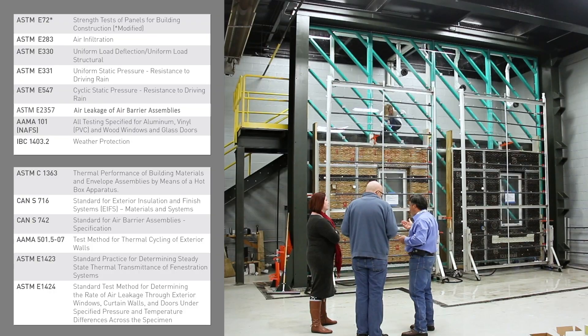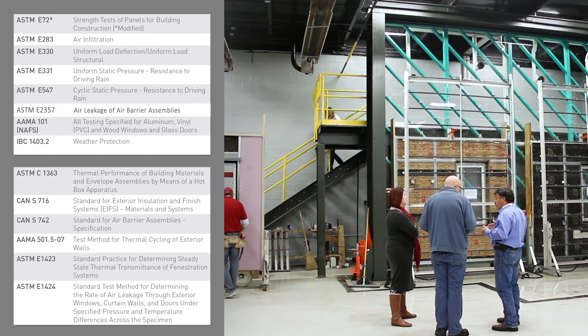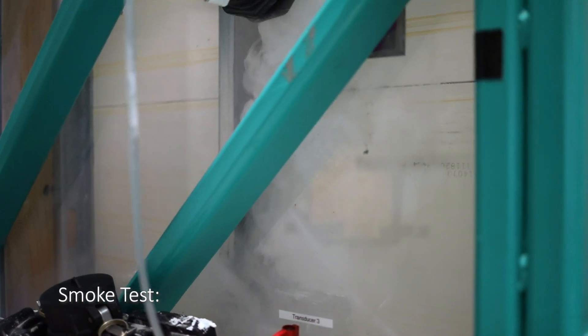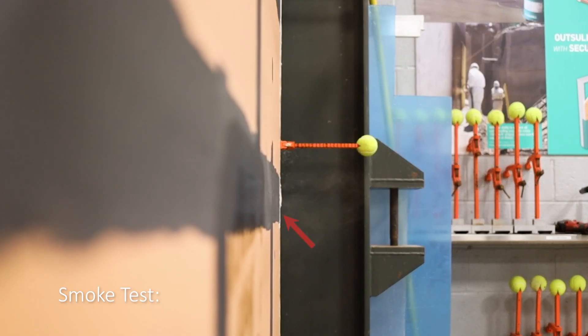Before we even get to the job site, behind me to the right is our test wall. We can perform ASTM D283, ASTM 331, go into IVC, and also do ASTM 547 and 2357 — those are probably the more common tests that we run. The design of the test wall being plexiglass and transparent allows us to detect leaks and see where the points of failure are in our assemblies.